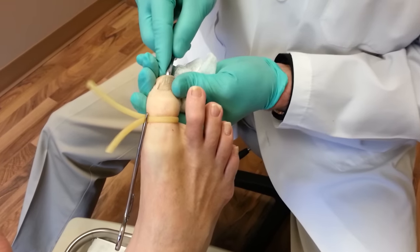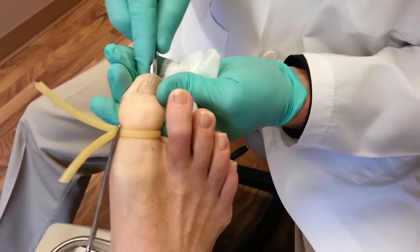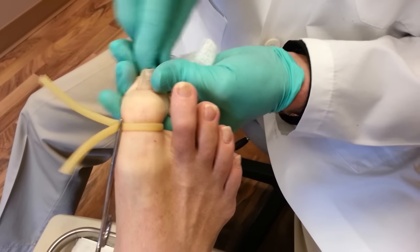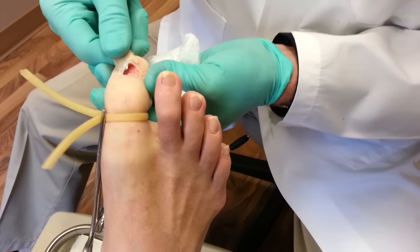Now do you feel any pain? You let me know. I might doze off — I typically do this when I do this. Okay, let's get the nail off.